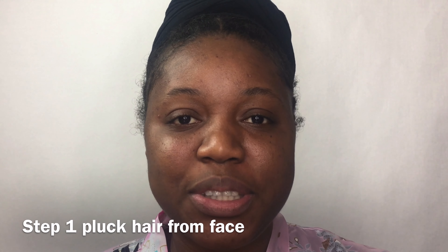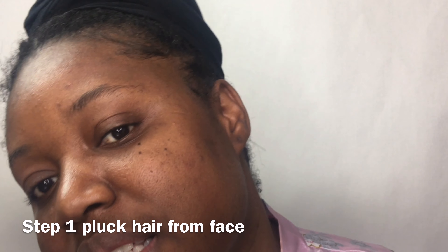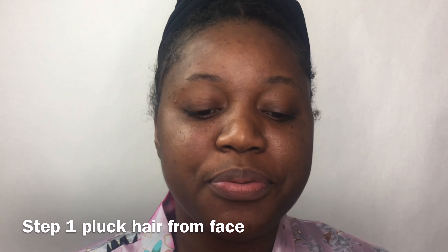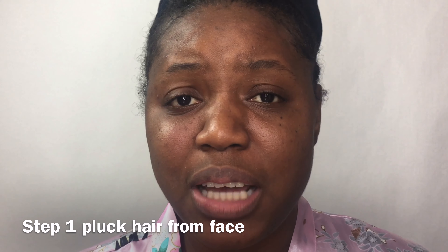The first step in my skincare routine is to get rid of the hairs on my face. Now it's normal — I know a lot of us females might feel some type of way about this, but it's normal to have facial hair. The first thing I do is get my tweezers, find the hairs on my chin, and you can find them by just rubbing your hand on your face and you'll feel them.